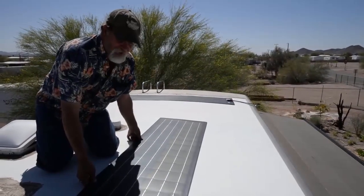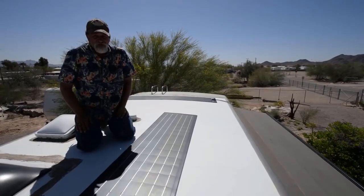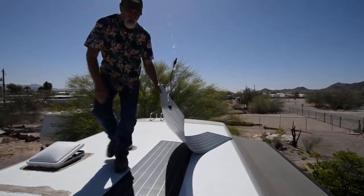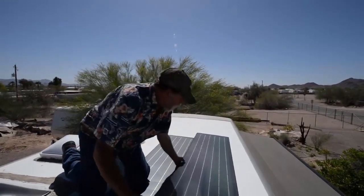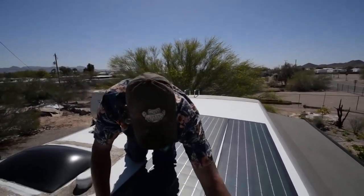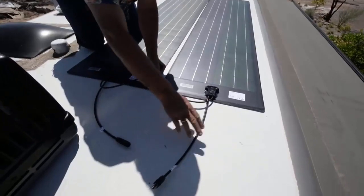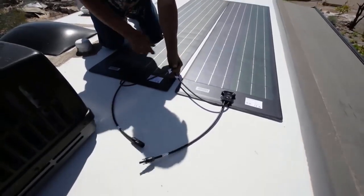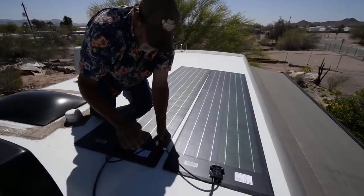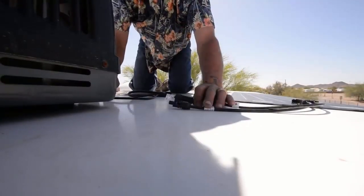We're going to set these panels up in series. The reason we can do that is we're using an MPPT controller system. If you didn't have MPPT, you'd have to run them in parallel. Running in series, we're going to take a positive and connect it to a negative, leaving us with one positive and one negative going down to the controller, combining the voltage of both panels.